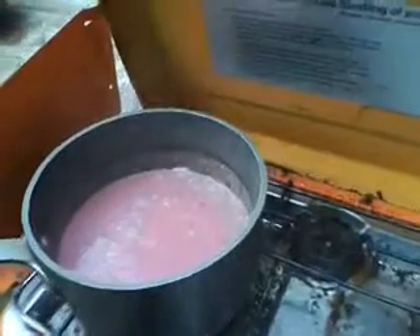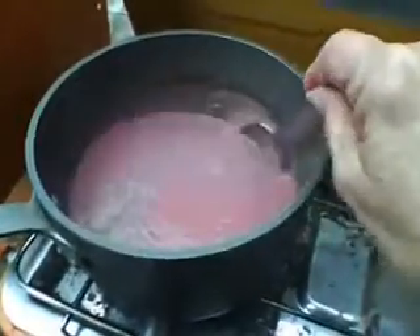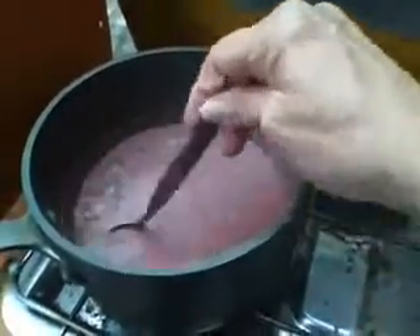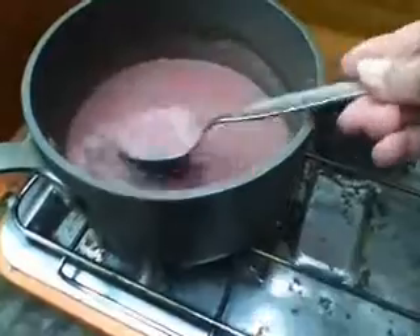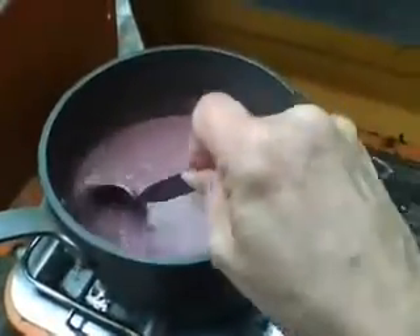This will turn from red to gray in moments. Chicka boom chicka boom, don't you just love it. It's hard to do this with one hand. Presto chango!